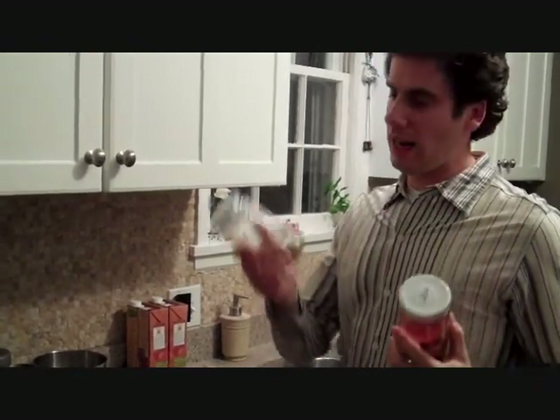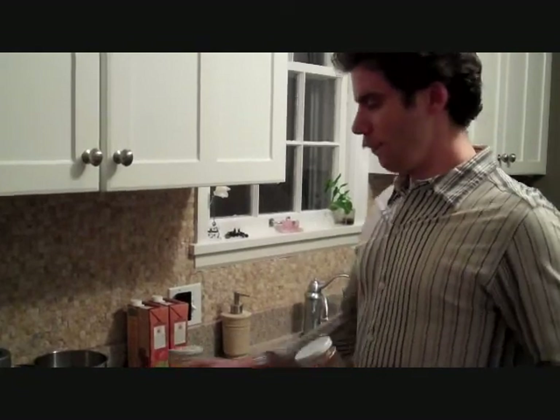If you want to keep your spices fresh, put them in jars or any type of airtight container. Plastic is fine, glass is fine. Then stick them in a cool area, away from your stove and out of the sunlight — that'll keep them fresh.